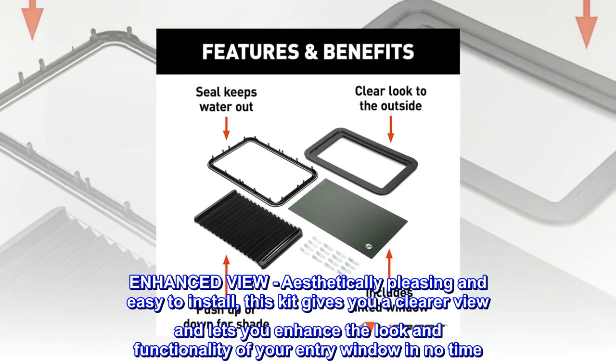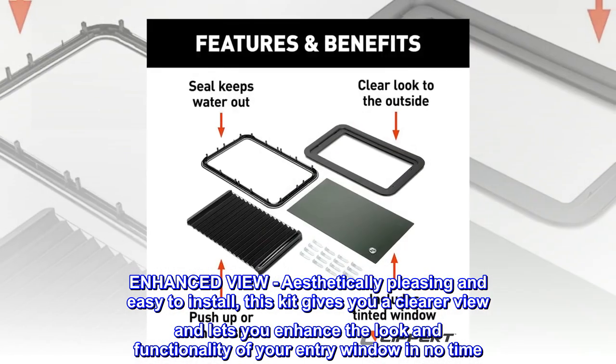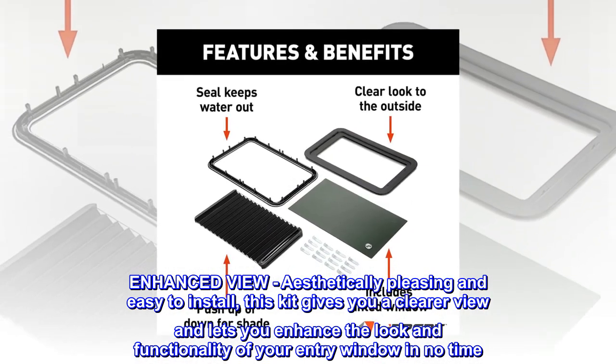Enhanced view. Aesthetically pleasing and easy to install. This kit gives you a clearer view and lets you enhance the look and functionality of your entry window in no time.